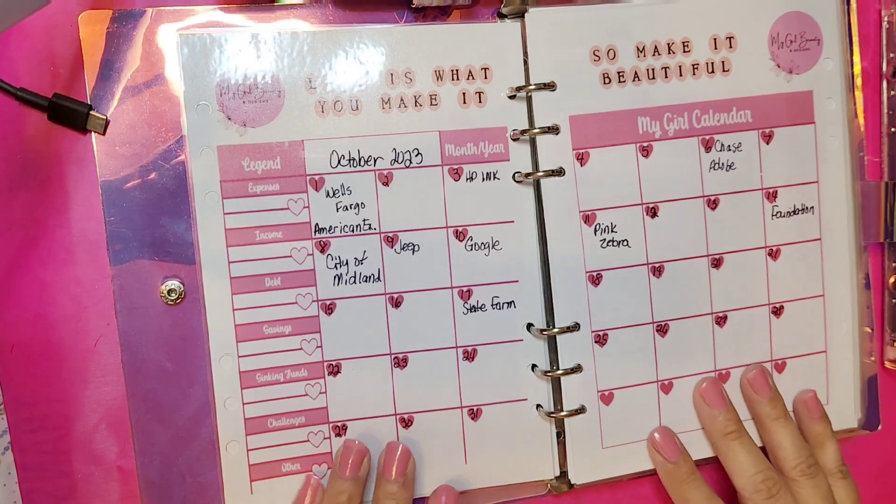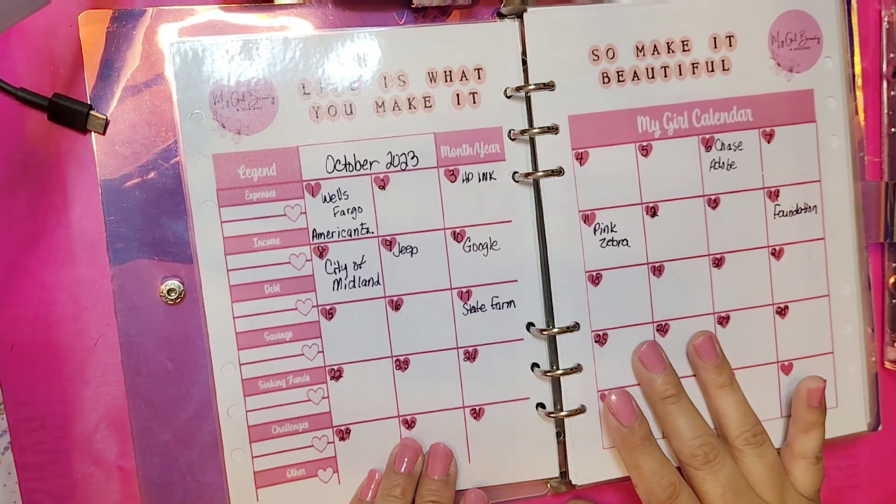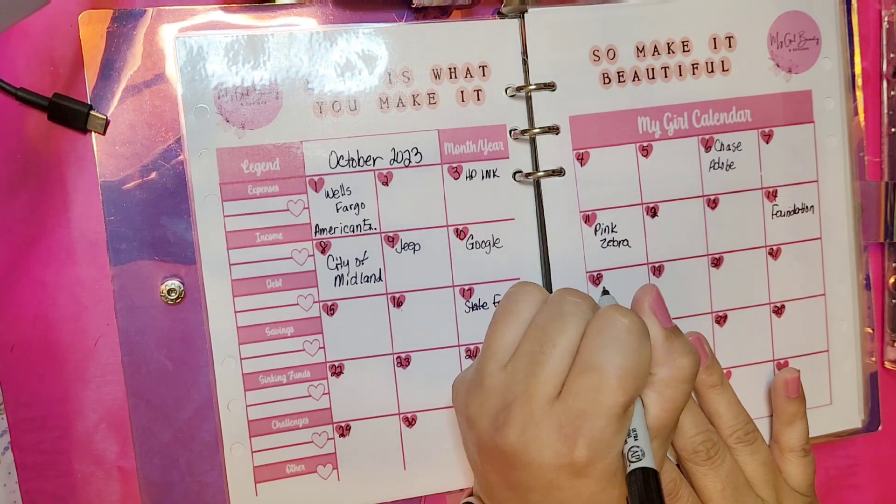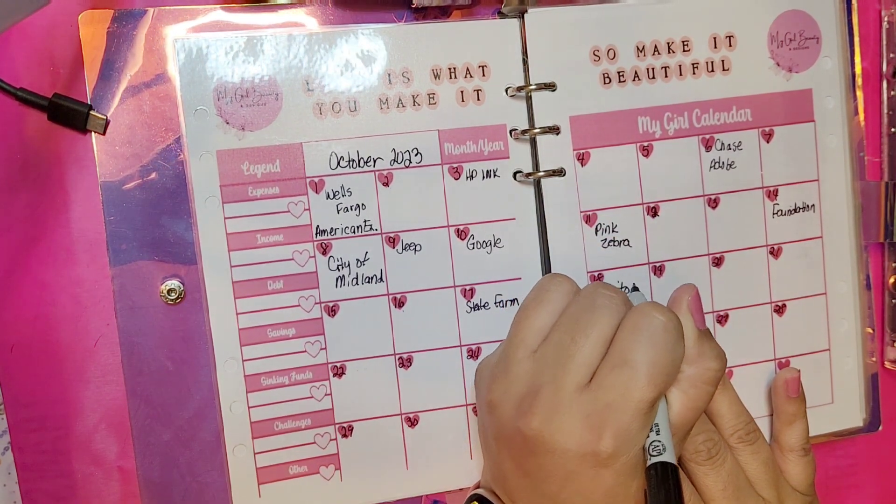I do like this — it keeps things cleaner having it laminated. I really actually do like the way this works.